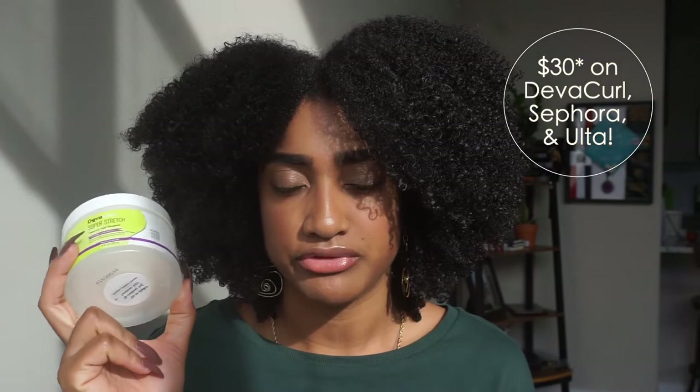So this product retails for about $38. I got mine from Sephora online. I believe it's the same price on the DevaCurl website — don't quote me on that, I will put it on the screen if I'm wrong. We all know DevaCurl is pretty much up there with their prices, but we also know that the quality of their ingredients and the quality of their products is very good — at least in my opinion. Some people like drugstore products versus mainstream high commercial products, which I would say DevaCurl is.